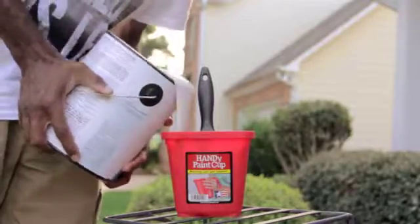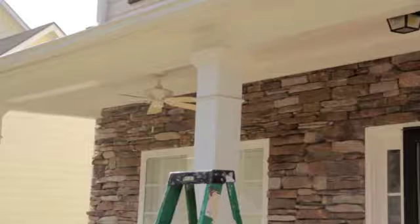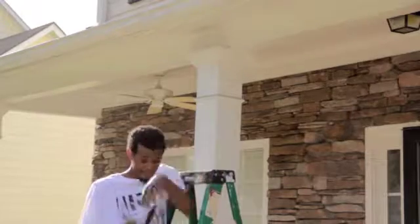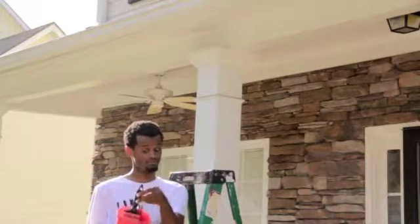Just pour a little paint in. Not too much. Just enough to get the job done. Now you can climb that ladder and have free hands, not worrying about falling off. And you don't have to worry about where your paintbrush is either, because you know it's right in your bucket.